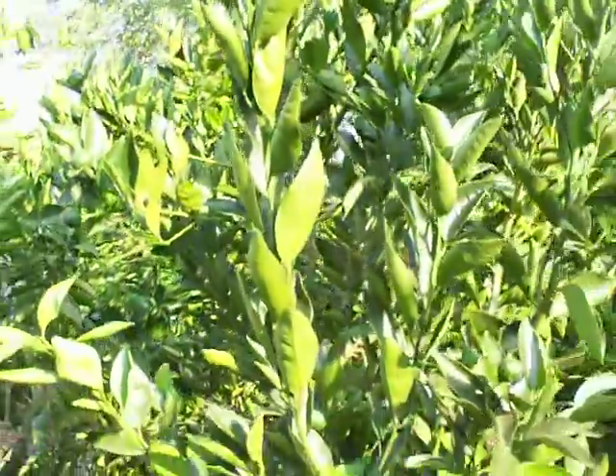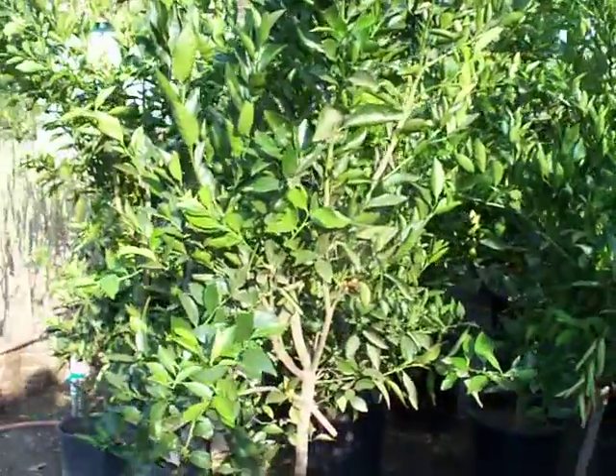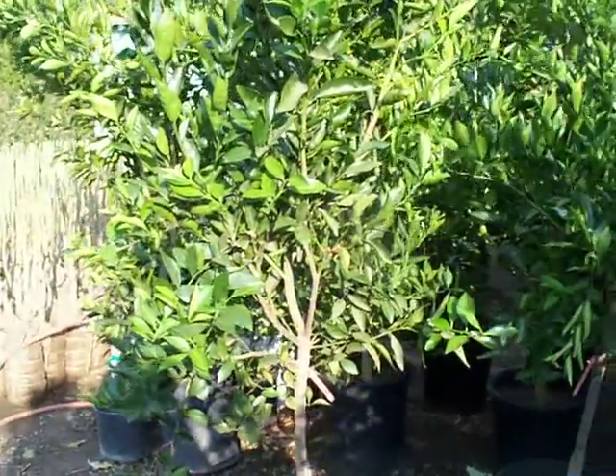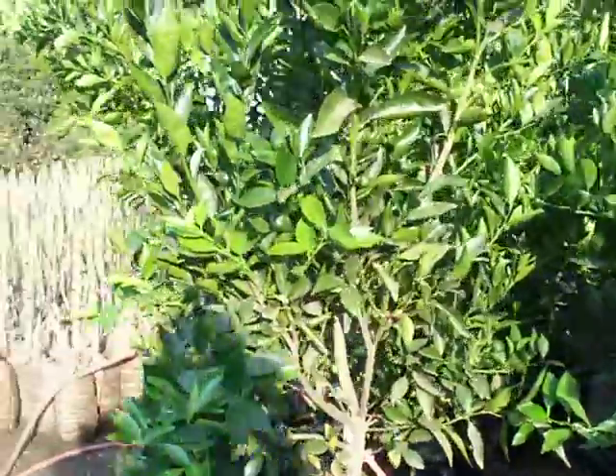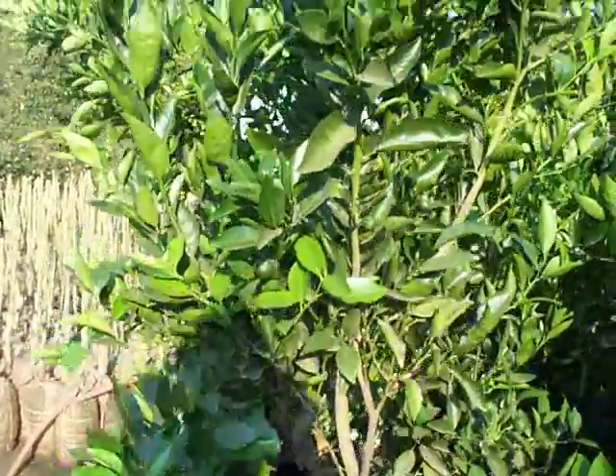Dancy on standard rootstock — just keep it pruned about 10 feet tall. Don't let it get much wider than 8 to 10 feet and you'll be set. You can keep it as narrow as 4 or 5 feet. You just need to keep on top of the pruning.